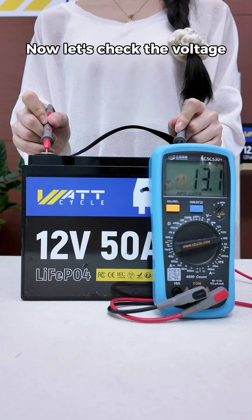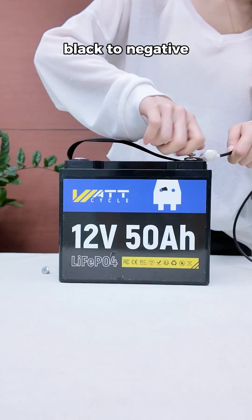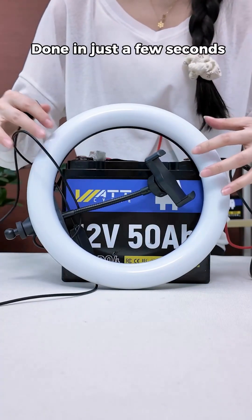Now, let's check the voltage. Perfectly normal. Rock solid. Super easy to connect — black to negative, red to positive. Done in just a few seconds.